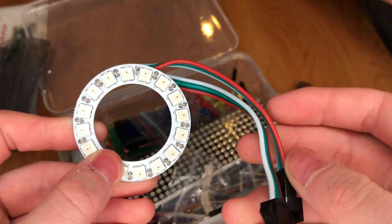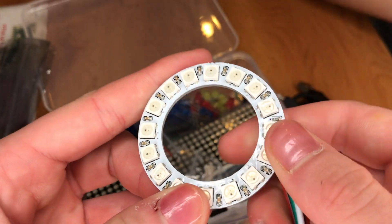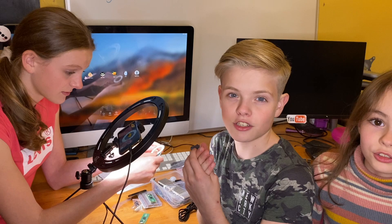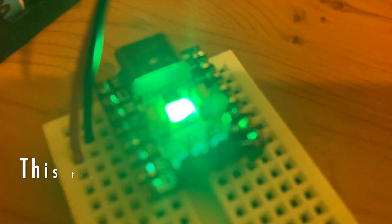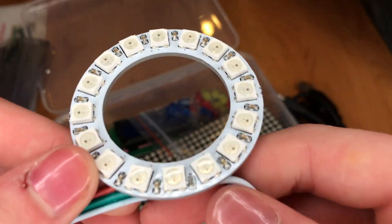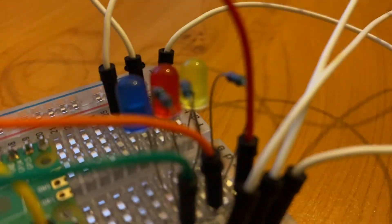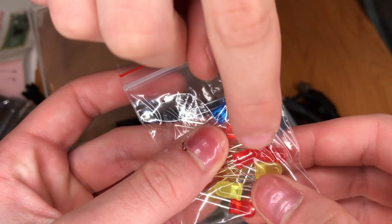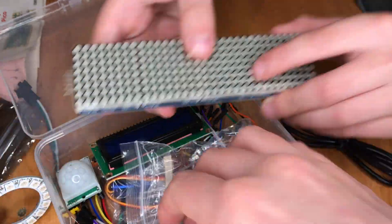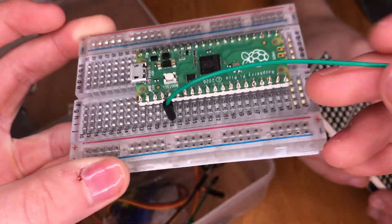We've got this here which is a NeoPixel ring — that's going to be very fun. It's just a load of lights made out of red, green and blue. You can make a lot of different colours with these, and it looks like you've got 16 lights here. We've also got LEDs — just little lights in blue, red and yellow. They're a fun component. And we've also got a load of jumper wires here; these just slot into your breadboard so you can make circuits really easily.